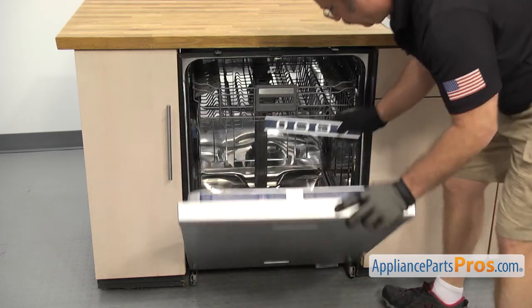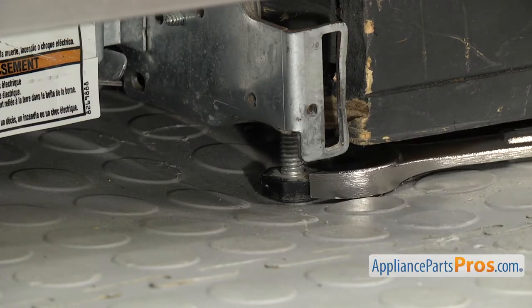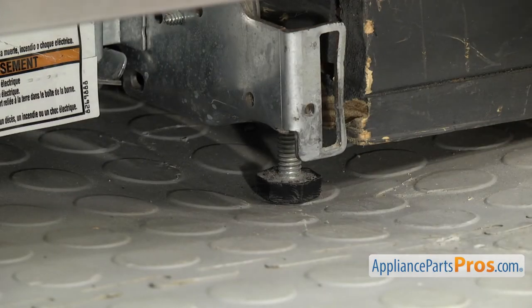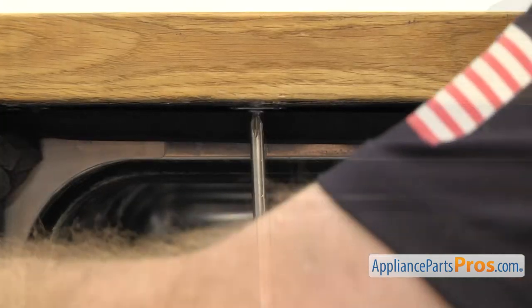Open up the door and check for level again. If it's not right, adjust the legs until it's level front to back and side to side. Once it's level, you can use the included screws to mount the dishwasher to the underside of the countertop.